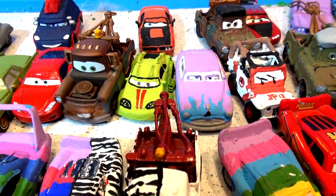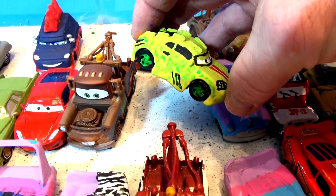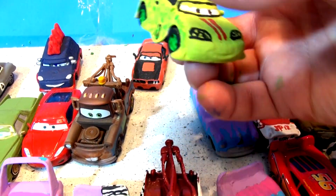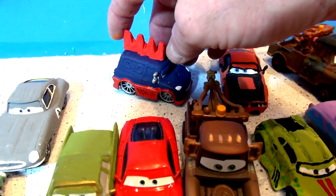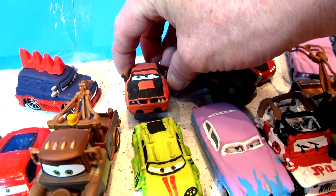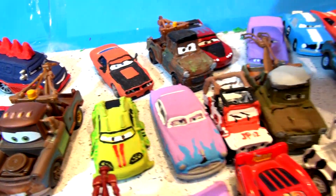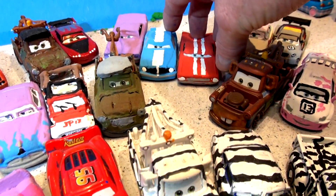So what we've been doing with our channel is taking Pixar Cars and converting them over. This used to be Wingo — now it's Komodo from Tokyo Mater. This used to be DJ and now it's Yokoza. This used to be Rod Torque Red Line, and now it's Stinger from the Cars video game. And here are a couple other cars from the Cars video game.